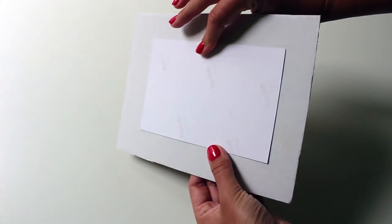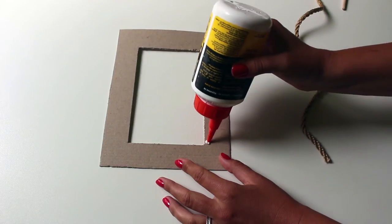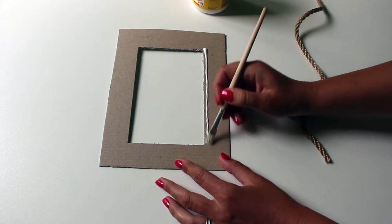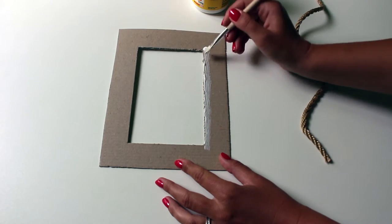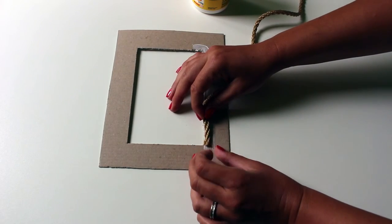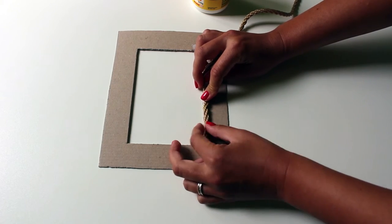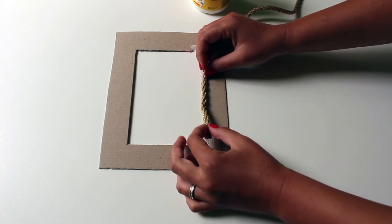Now your cardboard frame is ready to be decorated. Let's glue the rope onto the frame. Please don't make the same mistake as I did with the white glue because it will not hold the rope in place — it was a total failure as you can see. The hot glue gun is the best solution.